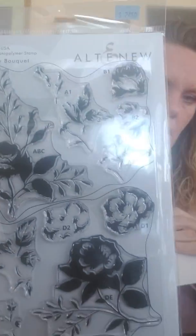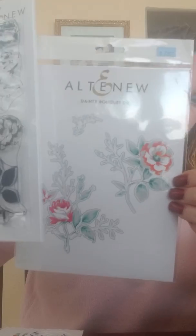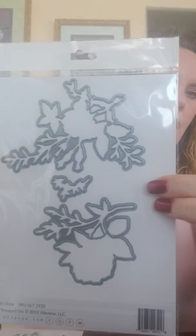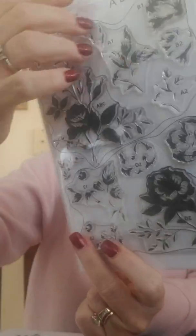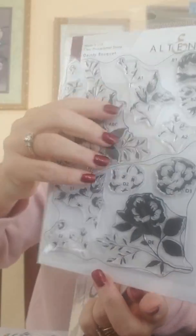If there's anything you're wanting pulled for you, give us a call — if you're not able to get into the store, the number is 319-377-9999. This one is called Dainty Bouquet, super pretty too, and you've got the coordinating die with it — three different dies in that set. Here's what the back side looks like with your layers — really pretty florals.